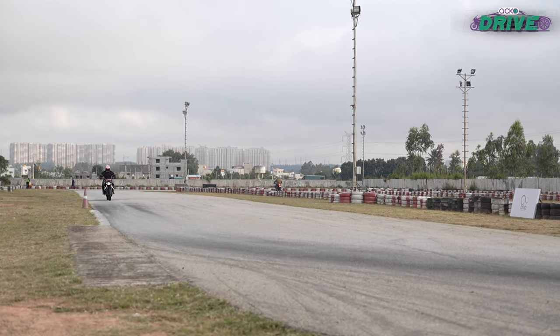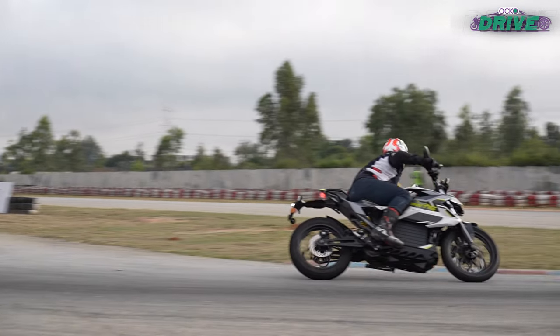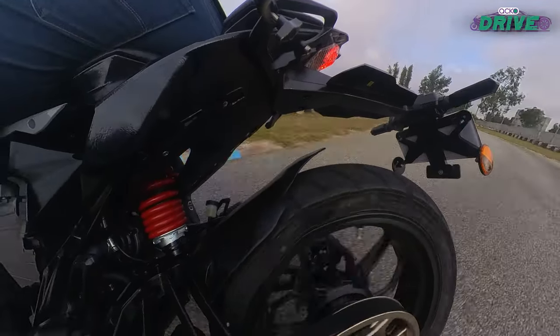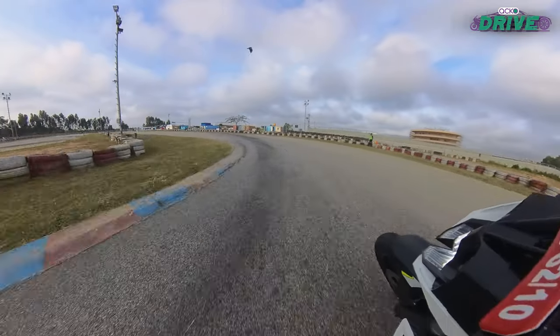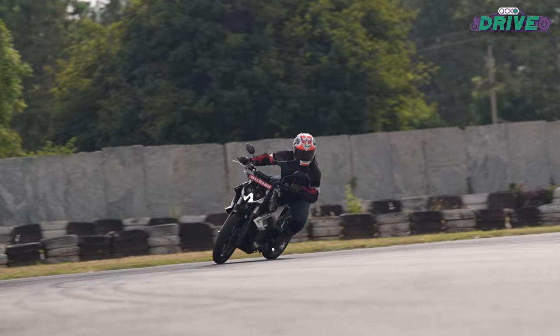Much like a few other electrics we have ridden recently, the braking remains far from ideal on the Mantis. The front is sharp and progressive, while there's no clear feedback at the rear, so brake slides were aplenty. No ABS at the rear is something that doesn't sit quite right with us — dual channel ABS or CBS working in tandem with the front ABS could do the trick.